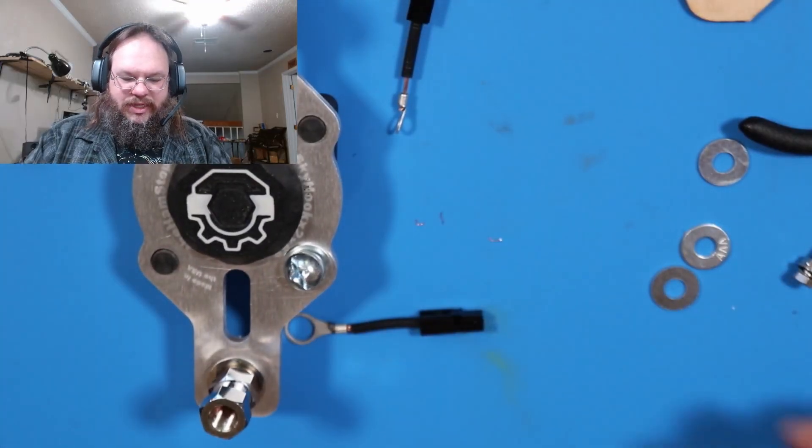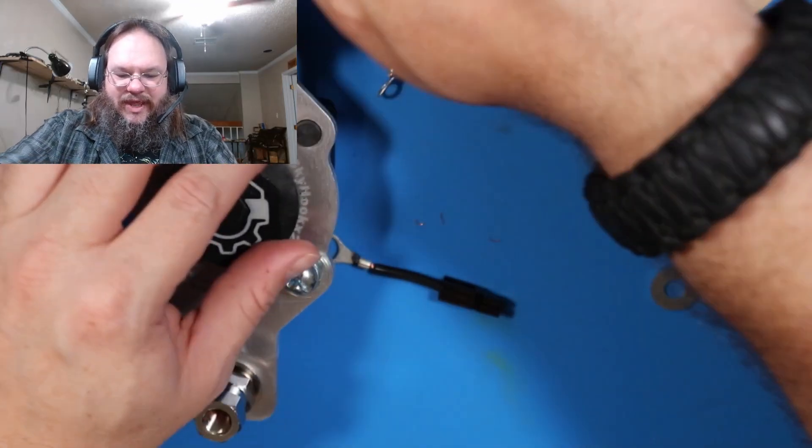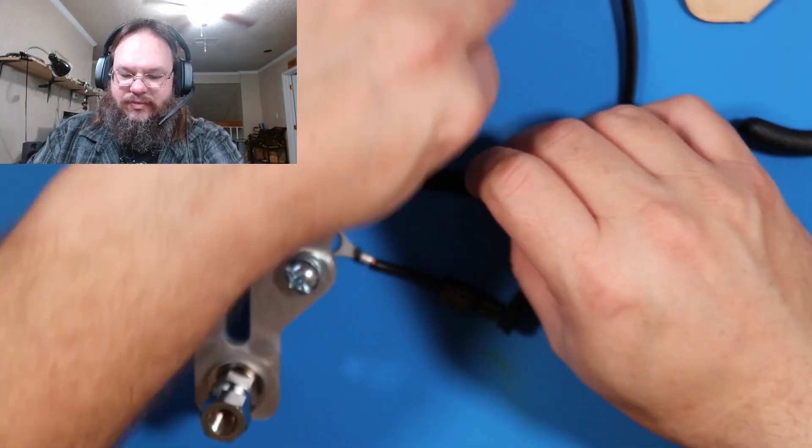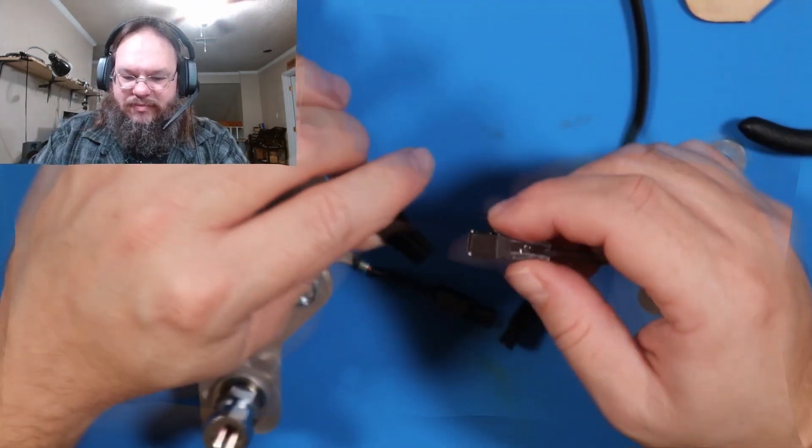We have one extension wire and two jumper cables. This jumper is going to connect to the bolt, then we have the extension wire that's going to connect to our ground. Then this will all be connected and it's going to be connected to the radials.